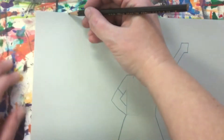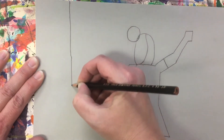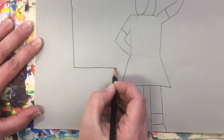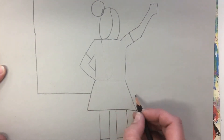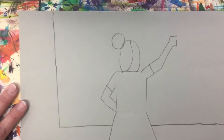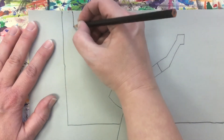Step six: draw the chalkboard. Three fingers from the edge of the paper, draw a vertical line about a hand's width from the bottom. Then turn and make your line go to the side. Stop and start around your person. Next, create another line inside of it to make the frame of the chalkboard.